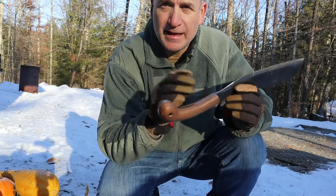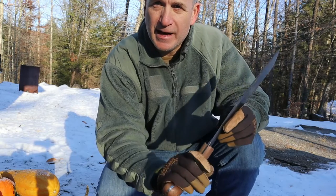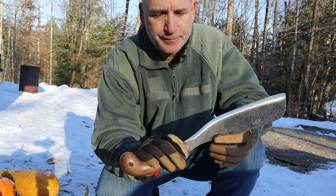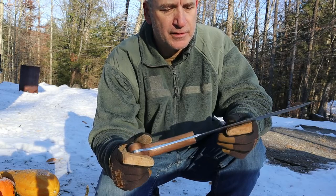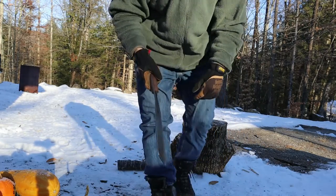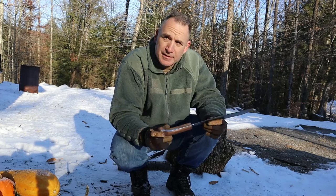The handle itself worked excellent because there's a big bulb in the back. I felt my hand slide all the way back and then I just held on to it and beat whatever I needed to beat. Condor has a little bit of work to do — I know they're made in El Salvador and there's not always consistency with their blades. But with a little touch-up, I think this thing would do well.